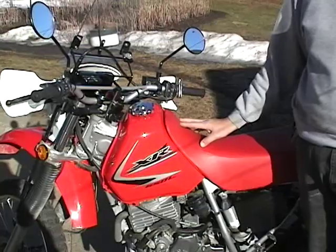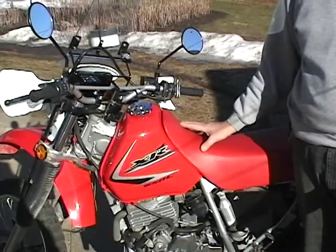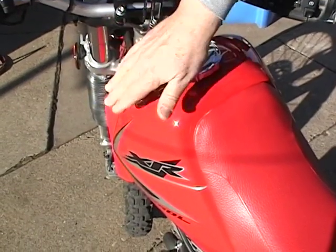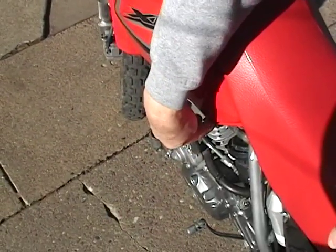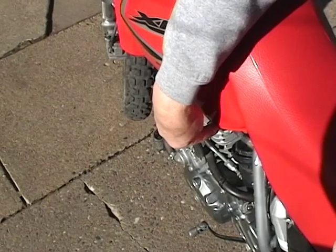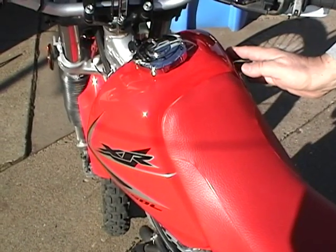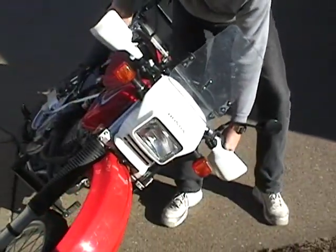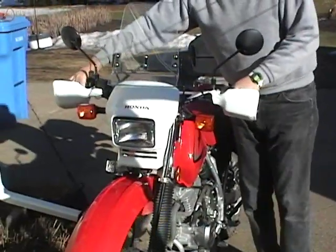There are pictures of this modification online, but it takes some searching to find, so I thought I'd explain and show it in more depth in a video. On this motorcycle, the frame runs through the fuel tank — the tank actually goes down on either side of the frame. The fuel petcock is on the left side of the gas tank, so fuel goes to the carburetor from the bottom of the left side, leaving six-tenths of a gallon unused in the right side. You could tip the motorcycle over on its left side to drain fuel from the right side to the left, but that's very inconvenient and actually unsafe at times.